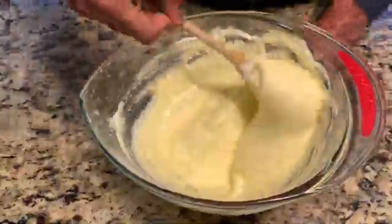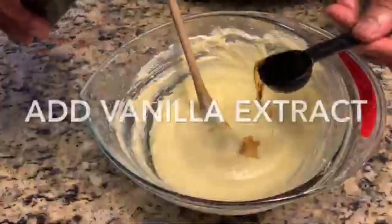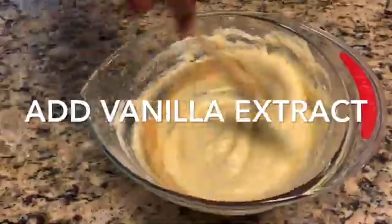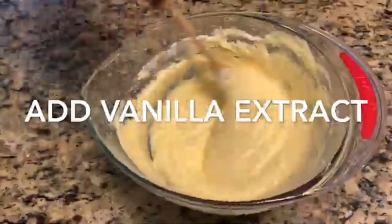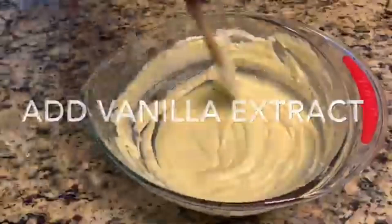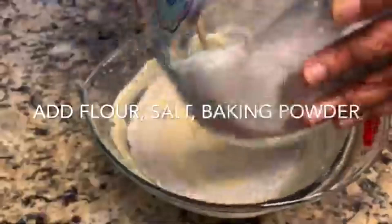Do not beat the egg over or the cake might get harder or flop — this is important, friends. Now I'm just adding the vanilla extract and beating slowly. Then we're going to add the flour mixture that we sifted with baking powder and salt.